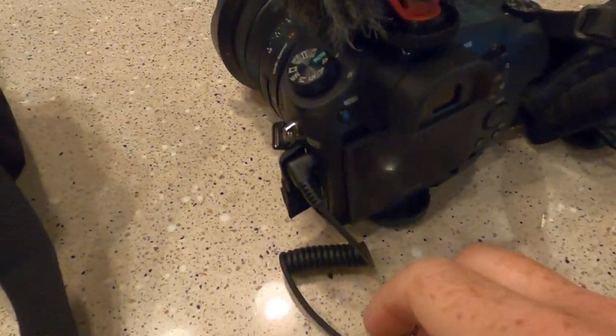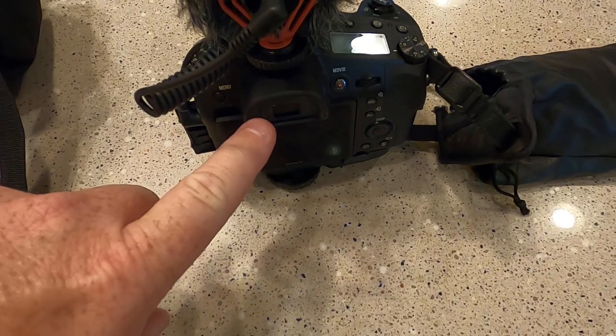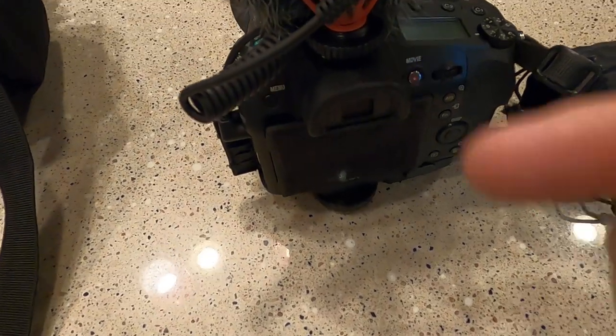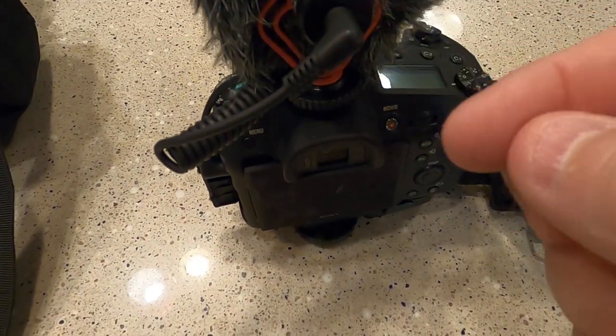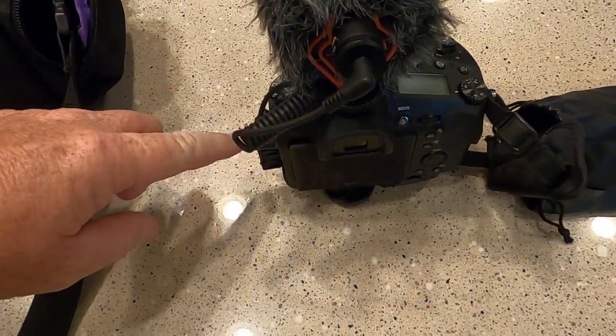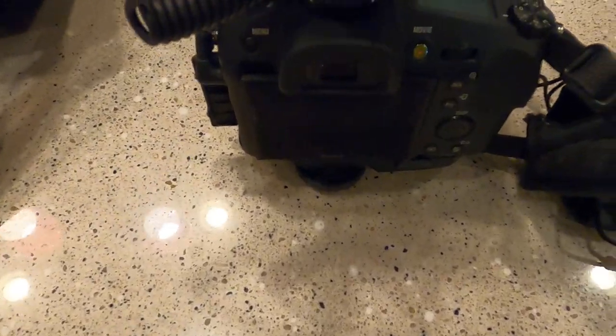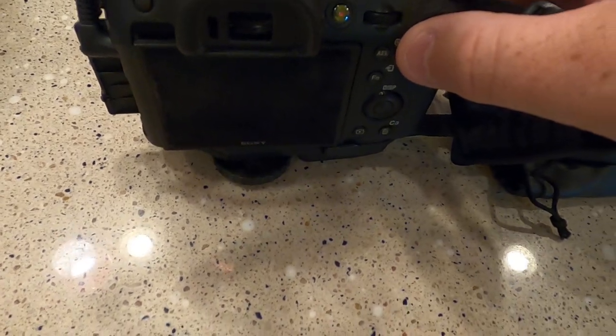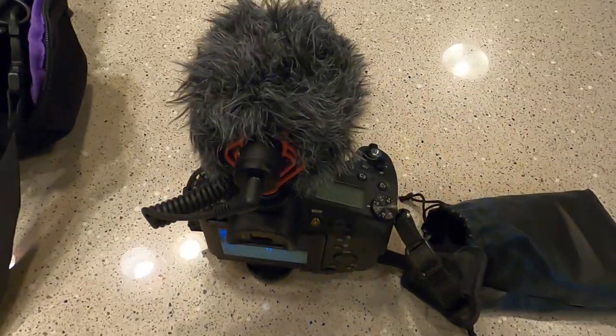It does have a spot for the cord to go — you plug it into the mic input. When I'm taking videos I use the viewfinder a lot because it's kind of hard to use the screen. The microphone typically hits my head since it's not in the best position, so I'm actually going to think of a way to put it off to the side. Maybe I can run it up and over — I might try something different.